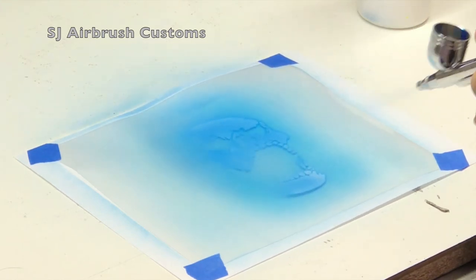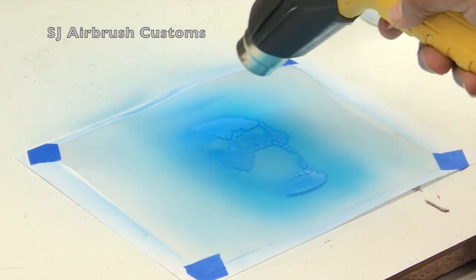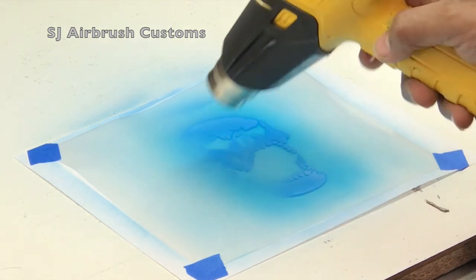Because the skull is round — not flat — and the light source is on the right, the further you get to the left it not only gets further away from the light, but it also turns away from the light since it's round. So it's going to be darker on that left-hand side. Here I'm applying another coat of candy blue.